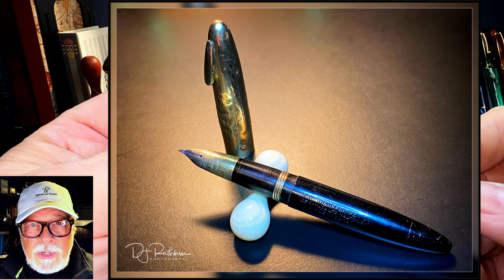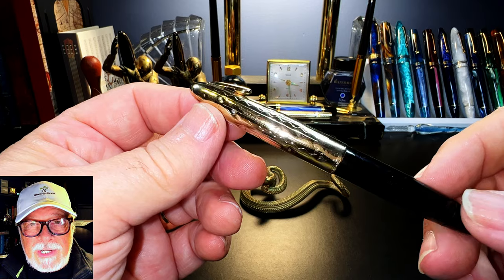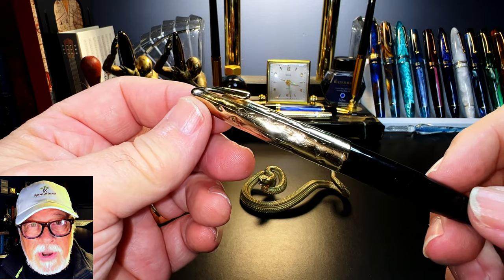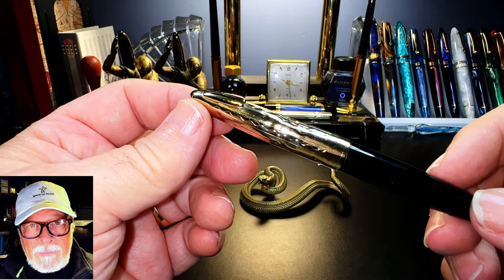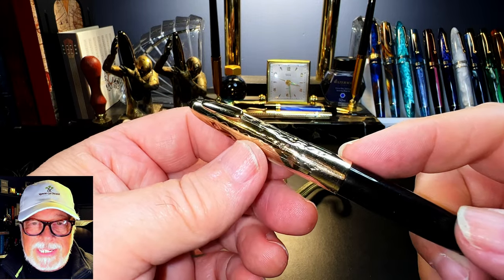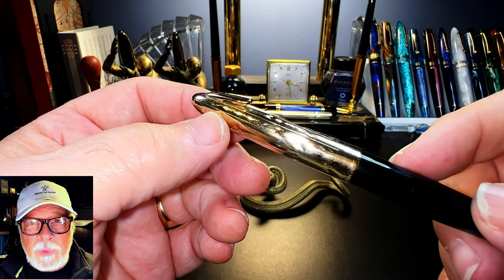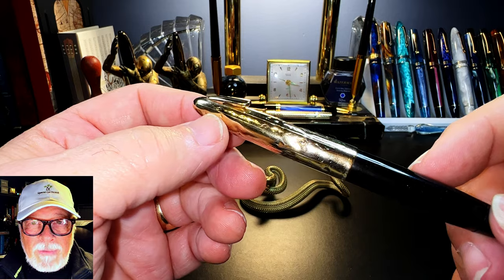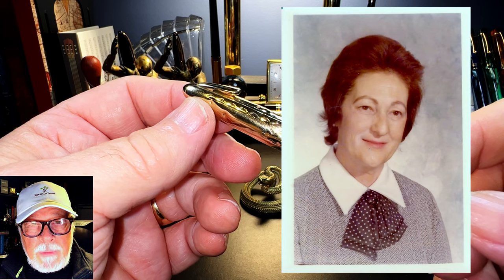Charlotte apologized for the chewed-up condition of this pen but explained she was a biter. When I presented it to Jack for restoration, I asked him specifically not to try to eliminate the teeth marks in the cap and the barrel. He had to reshape the cap so it was roughly cylindrical again, but he left all of the telltale marks of its original owner — that makes the pen even more precious than if it were in showroom condition.